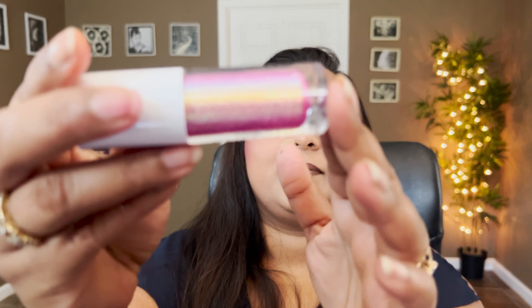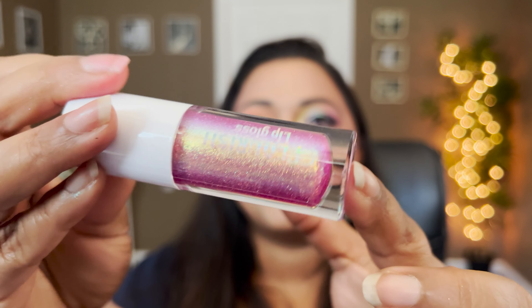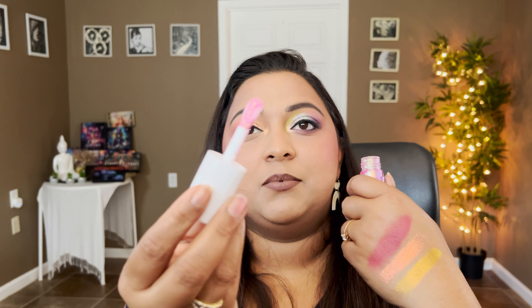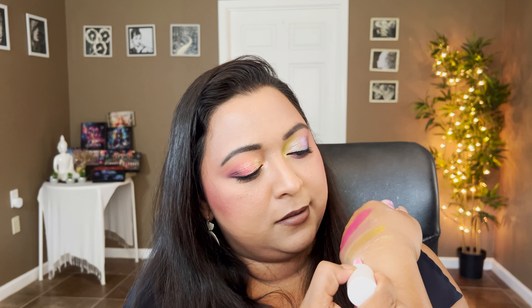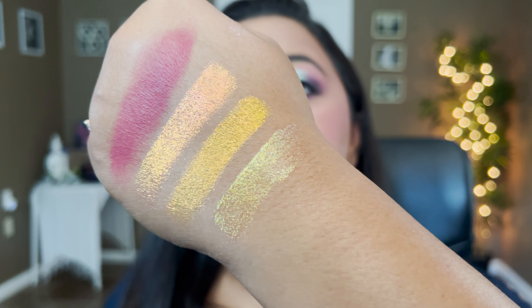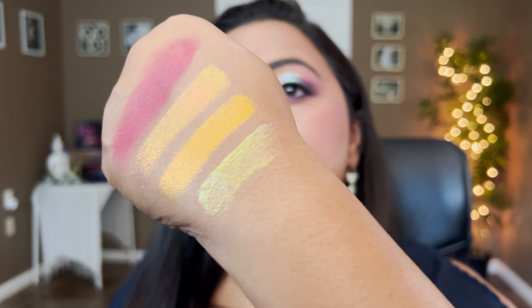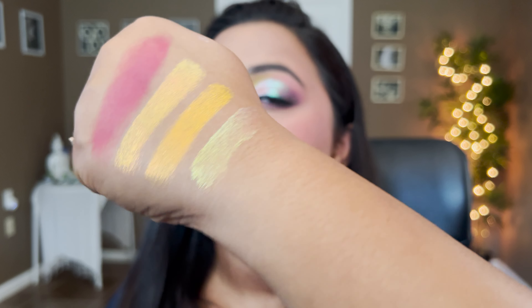Let's also swatch the lip gloss that came in this collection — it's a multi-chrome lip gloss, very shiny, very shifty. This is how it looks. If you like a fun lip gloss, this should have your name all across it — I see purple, pink, green, blue, extremely dimensional. It comes with a big doe-foot applicator. Let me swatch it right there — I see a lot of green reflects in the swatch. That is the Flourish lip gloss.